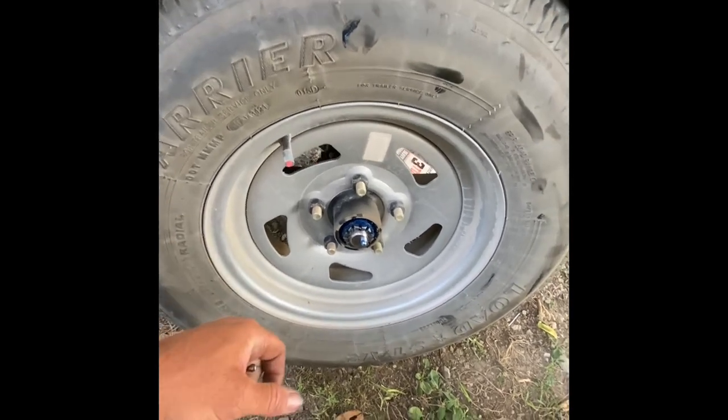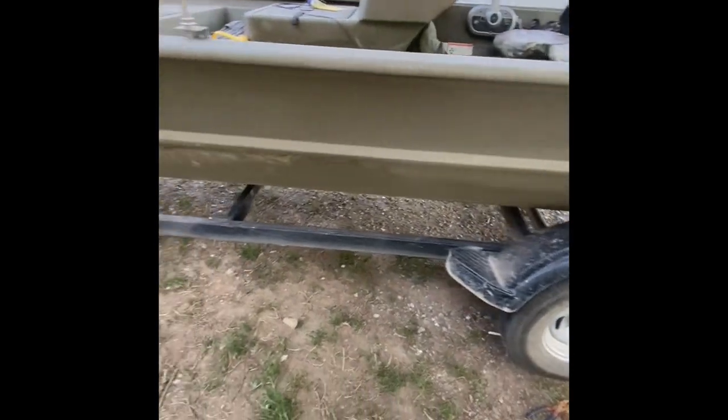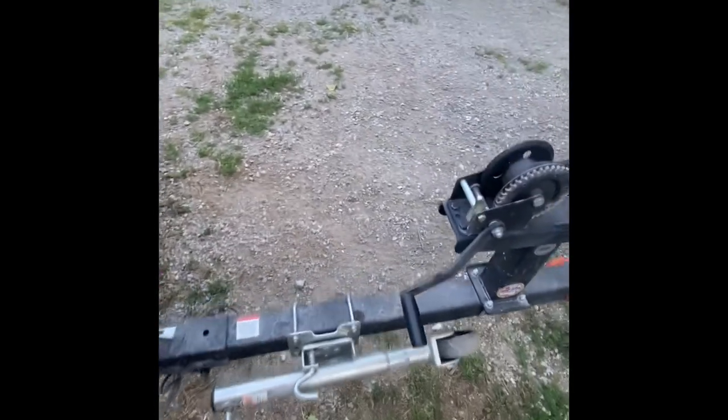I just wanted to make this video so that if you have a Tracker boat — and probably anyone with this trailer — you know what's going on. I have no idea what this trailer brand is; it probably doesn't have a name on it, which I don't blame them.